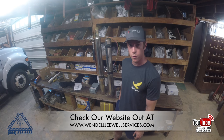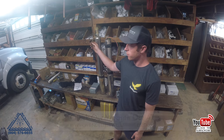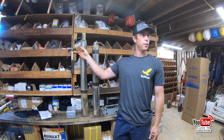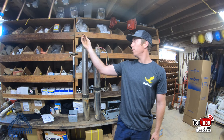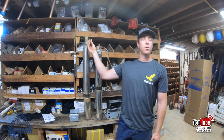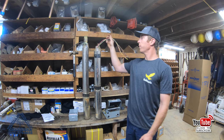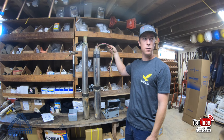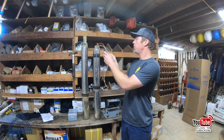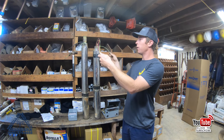When pump manufacturers refer to a two-wire motor, they're not including the ground. So it's two wires to make the motor run plus your ground — so there's really three wires coming out of the pump. Versus a three-wire motor, which has three wires coming out of the pump motor plus your ground again.